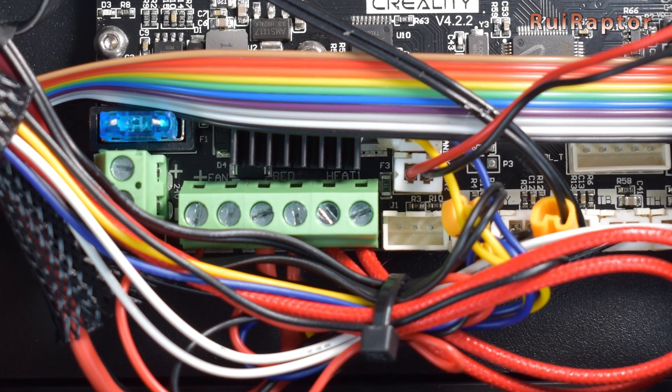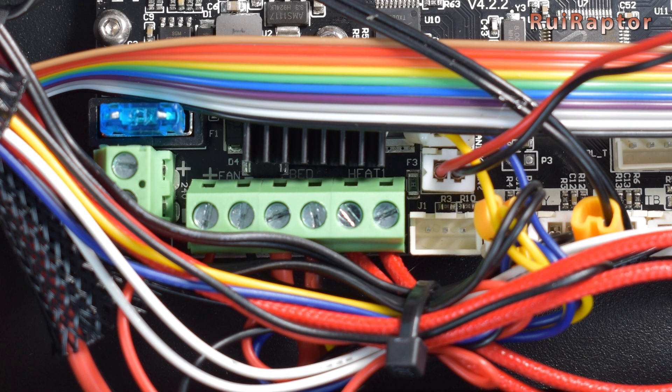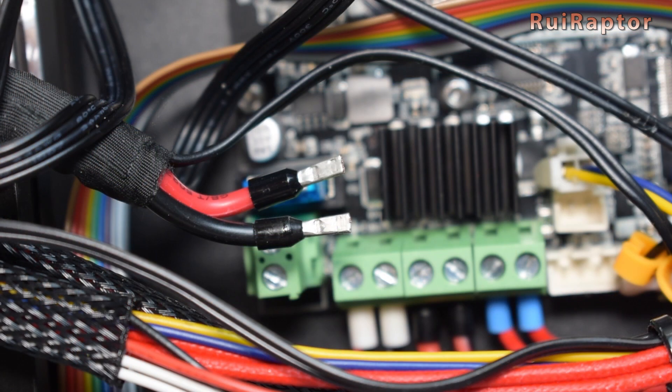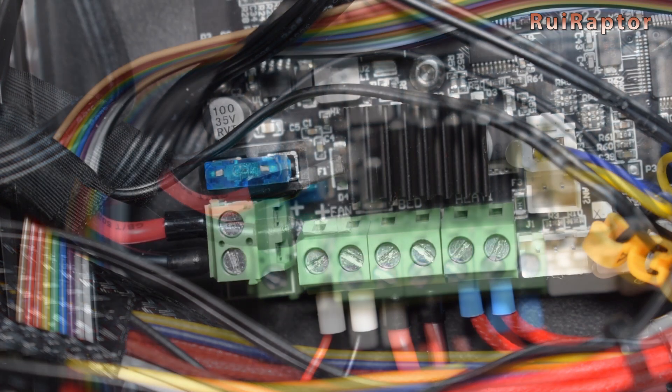One more weak point, and an important one, is the lack of ferrules on the wires that are connected to the screw type connectors. Creality should stop using tinned wires and use ferrules instead.